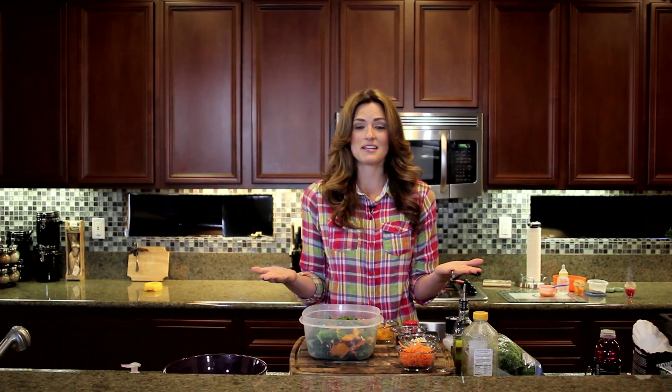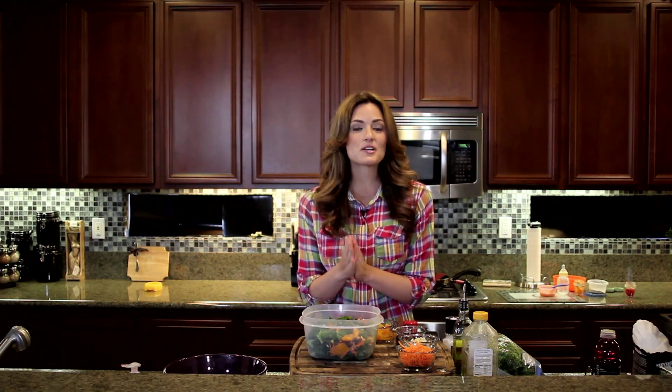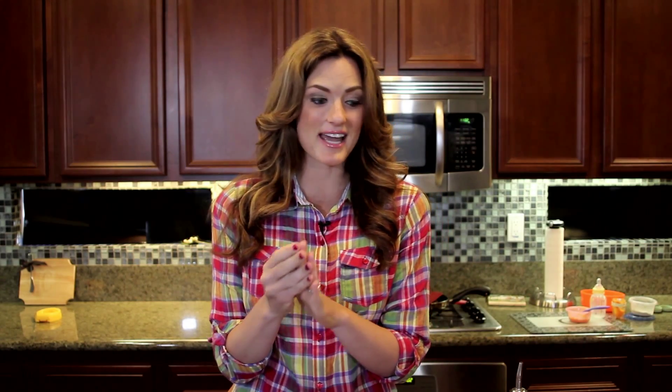Hey mamas, welcome to my kitchen where I feel like I live. If you're a new mom out there and you agree, I would love to hear from you. Don't you feel like you never leave? I mean, I feel like I don't — I'm either cleaning the kitchen, cooking in the kitchen, or I'm getting creative and sassy in the kitchen, which is what we're gonna do today.